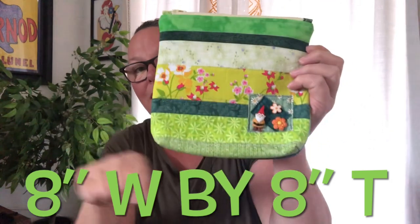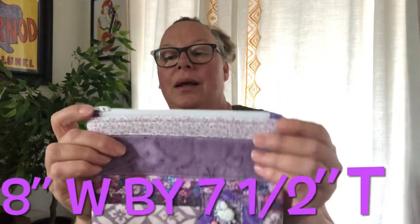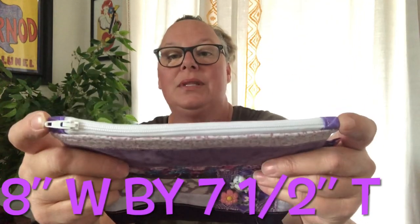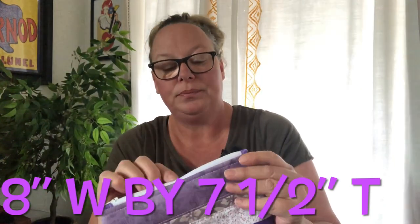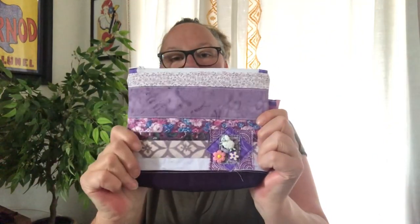I made this gnome zipper pouch — I'll put the dimensions on screen when I edit the video. Then I made this super cute purple one. The zipper tabs up top are made with different widths, and it has little sheep and little flowers, all in purples. I got this really cool lining fabric on the inside that I just love — it goes so well with it.